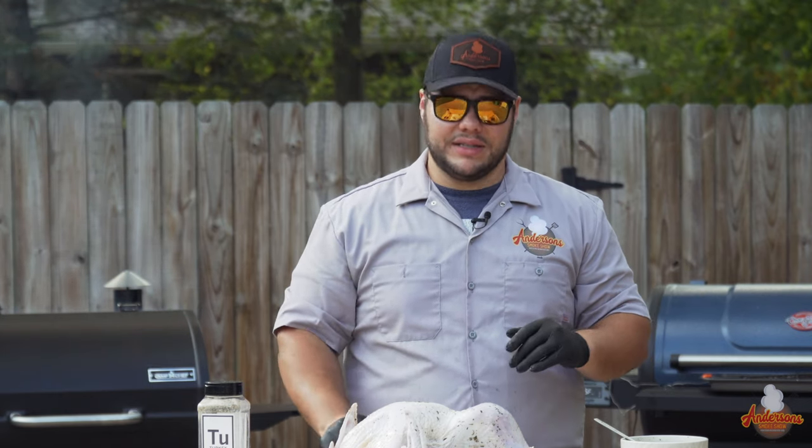If you haven't already seen my Ultimate Turkey Prep video, I'll put a link right up here. It's going to show you all the ins and outs, the tips and tricks, and the different methods in which you can prepare your turkey this holiday season.